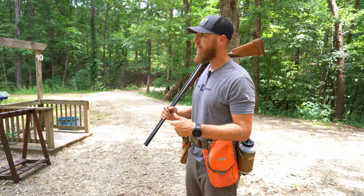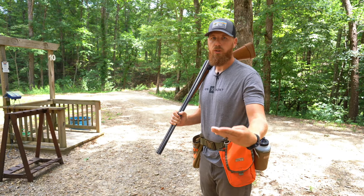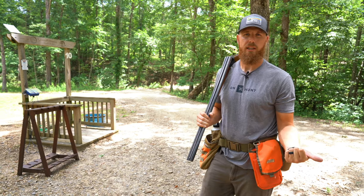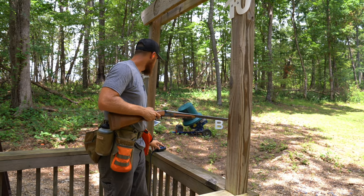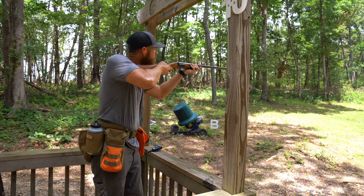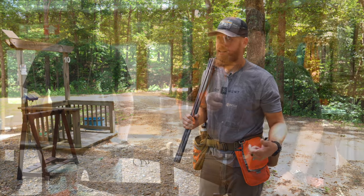What you're going to see in this video is the process, because I had never done it before and I didn't know what to expect. We wanted to show you what it's like, the type of information you're going to get, because it's more than just getting dimensions on your shotgun. You're also getting instruction on your form, how to best mount your shotgun, and why head placement is so important. There's a lot more that goes into it.